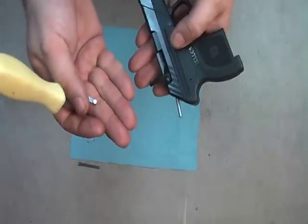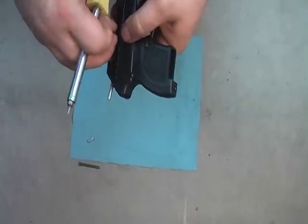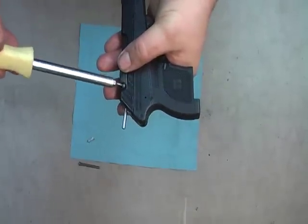And there's your extractor, with your firing pin safely seated. To replace it, just do the reverse — put it in, line up the extractor spring.